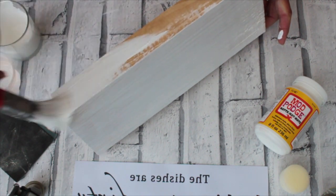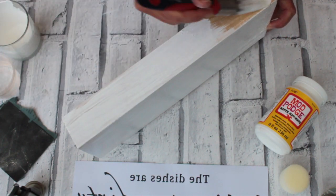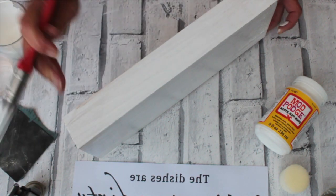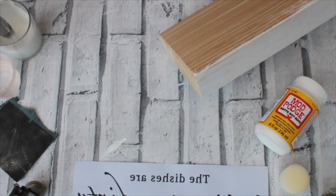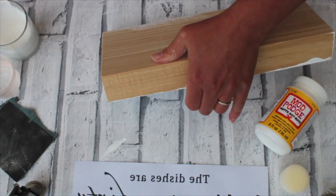Just cover all the sides, nice and a nice thin layer. You can always add a little bit of water to your paint just to thin it down to let it go on a lot smoother. We don't need full thick coverage but we just want to cover it all nicely so we give it a nice white wash.